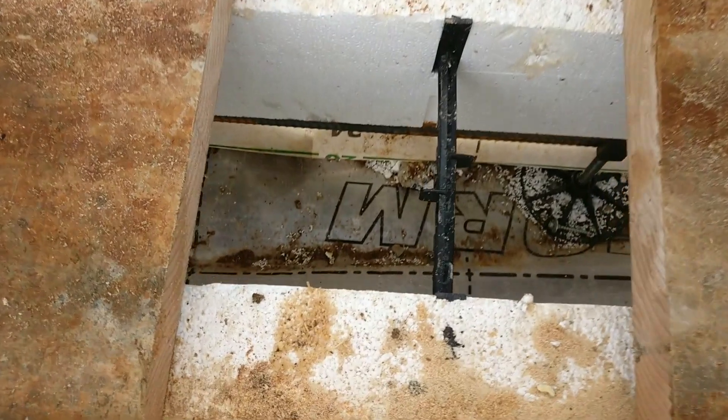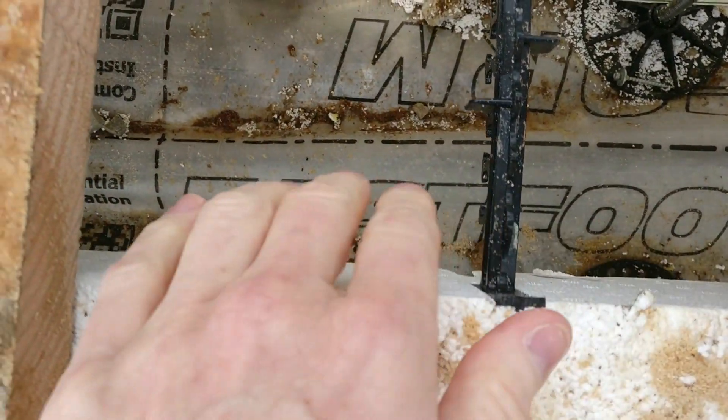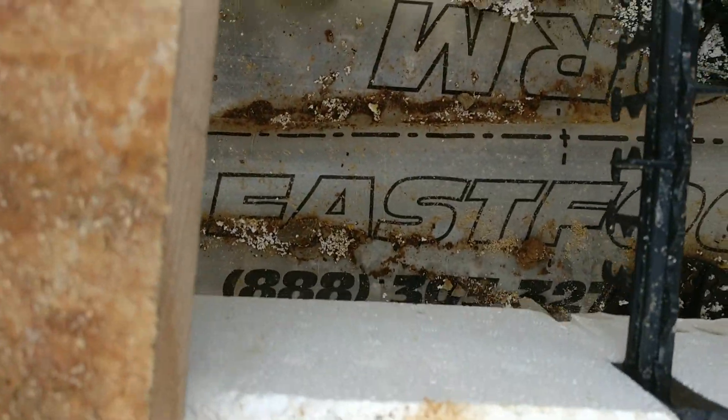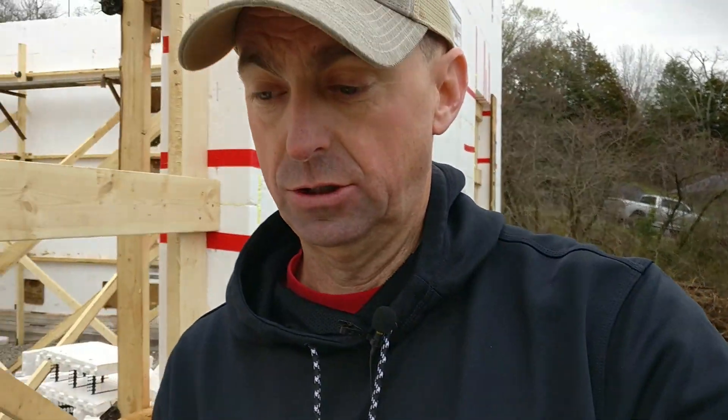I'm so excited and nervous — there's so much going on here. Down here at this opening, they left this little section open to make sure the concrete will be down in the footer inside here. Then once it starts to fill up, they can plug it to make sure they got concrete in all the pieces.